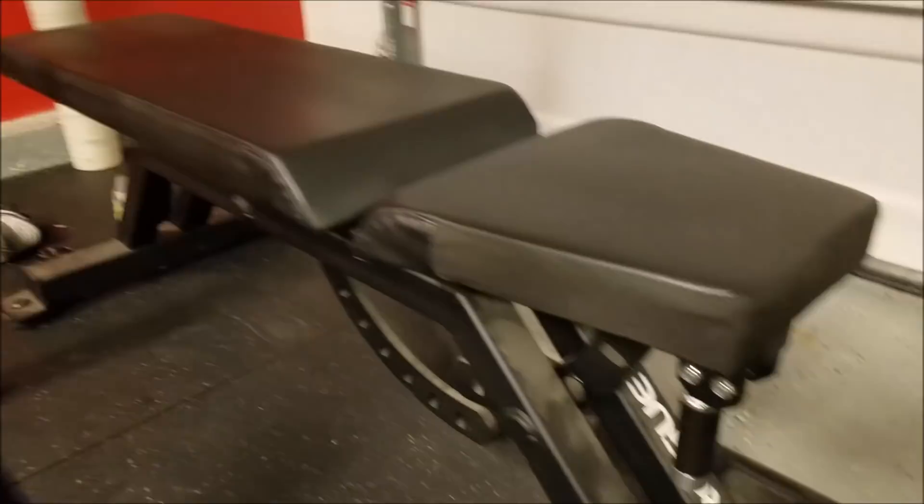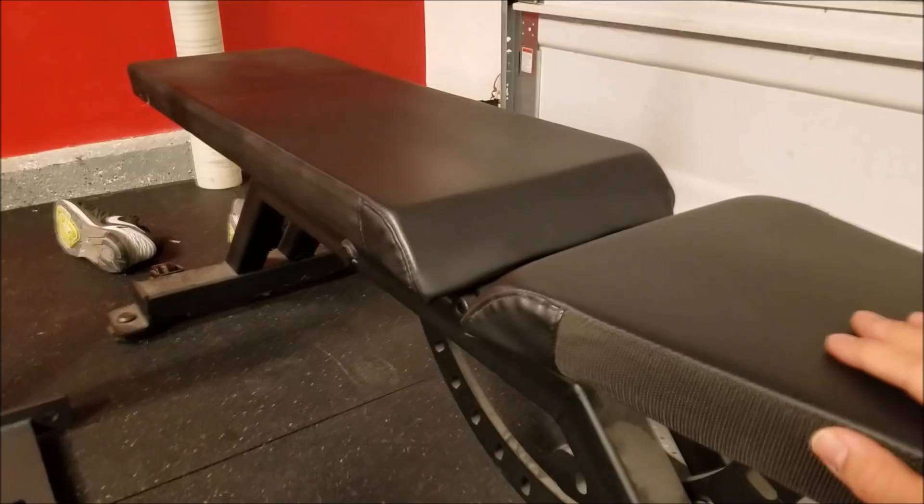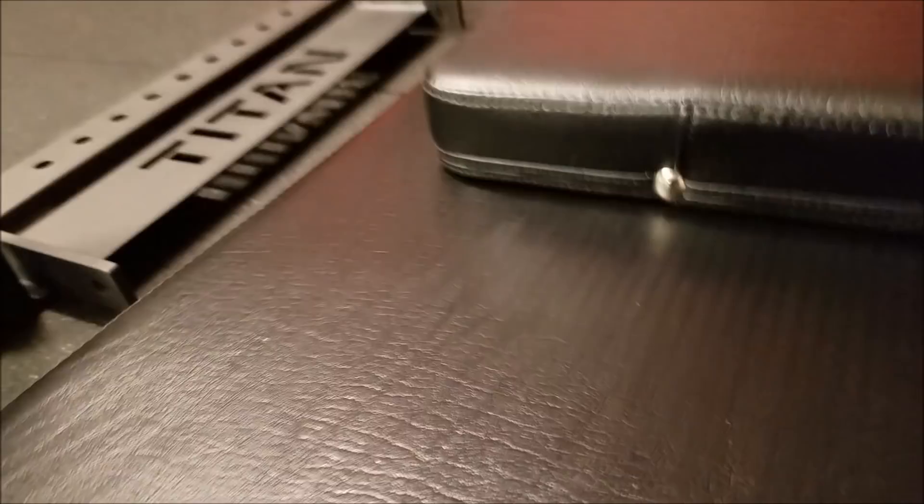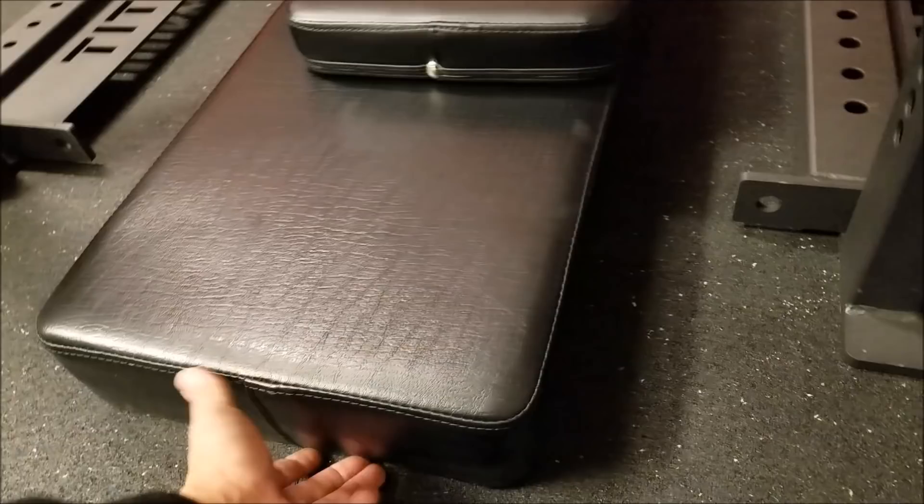I don't have personal experience with the actual Donnie Thompson fat pad, but I do have experience with the Rogue AB2 bench — which is a six to seven hundred dollar bench. I'd say the Rogue vinyl is a little more grippy — maybe a 10% grip difference — but for the price, the Rogue Thompson fat pad would be around $210 shipped to California, while I got the hefty pad for $70 shipped.